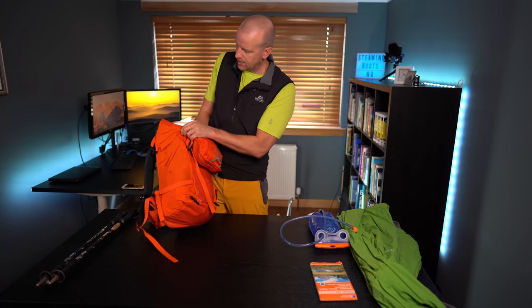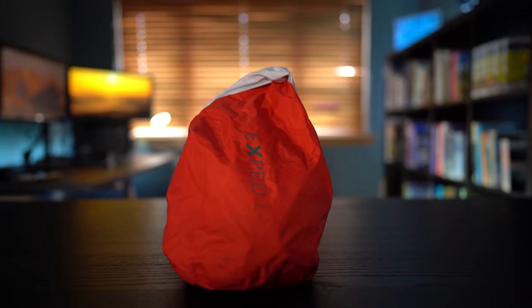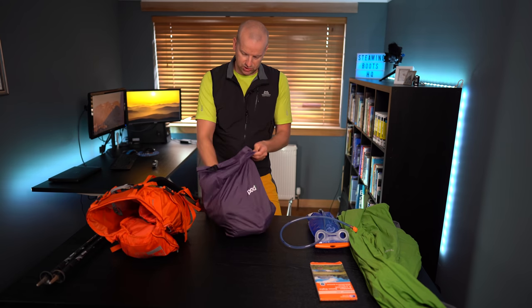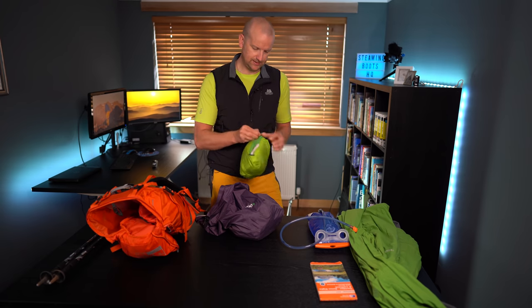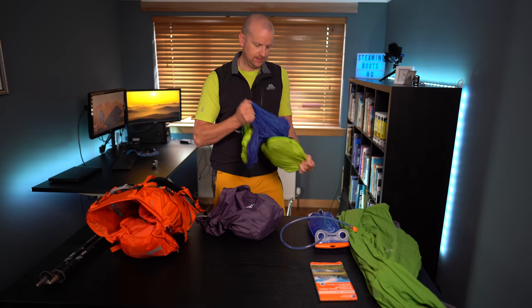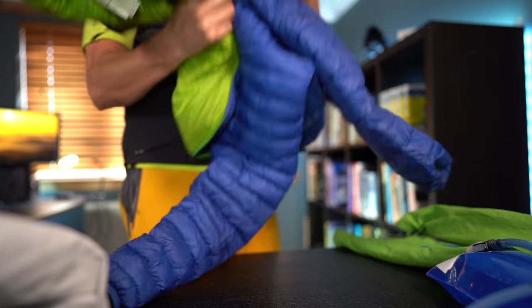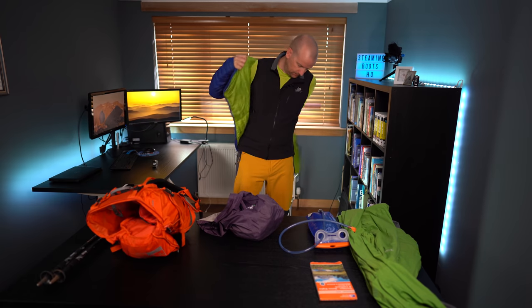Next is the bag within the bag. I tend to put a lot of stuff into different compartments using dry bags. This is quite a big dry bag with quite a bit in it. It sits midway down the backpack. I've actually got an emergency duvet jacket in there — it compacts down really nicely. This is my Rab duvet jacket.